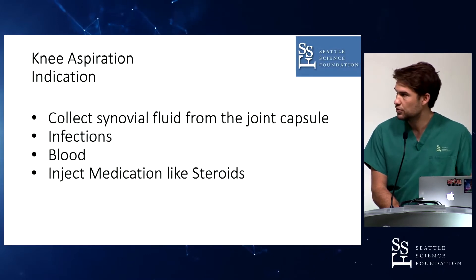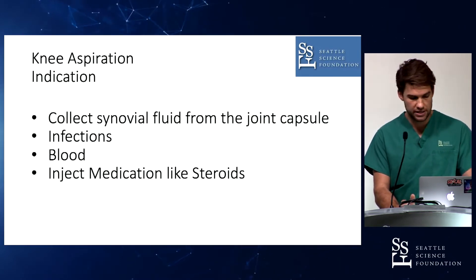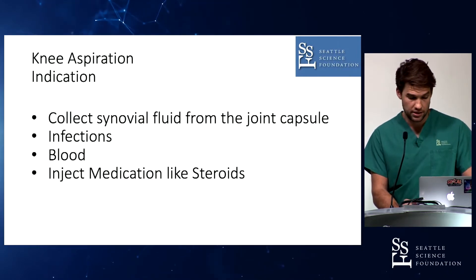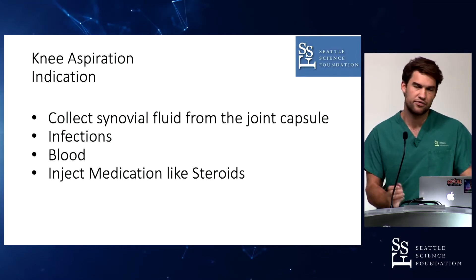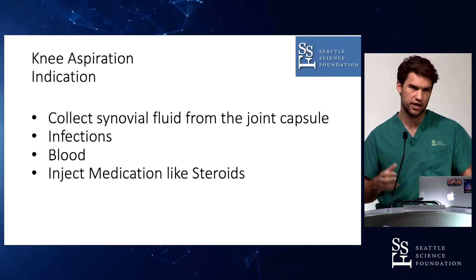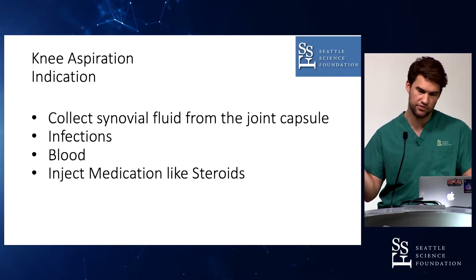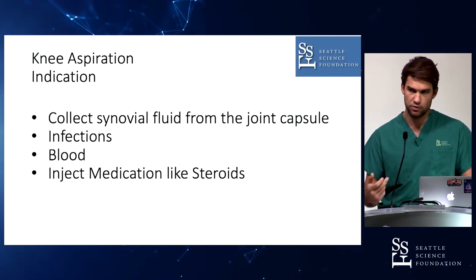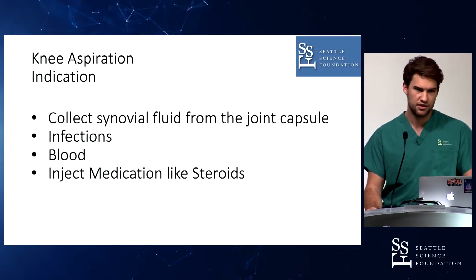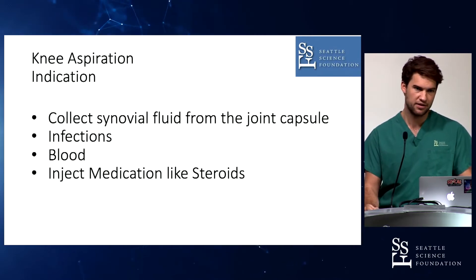So these are some of the indications: you want to get synovial fluid out of the joint for investigation, you want to rule out any infections. Blood is another indication — for example, when you tear your ACL and have a big swollen, painful knee. Sometimes it helps to puncture it and get the blood out so there's less swelling and it's less painful. If it were my joint, I would not do that because it's just a pain benefit and doesn't bring any benefit regarding ACL outcome.